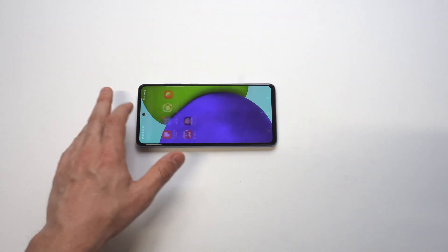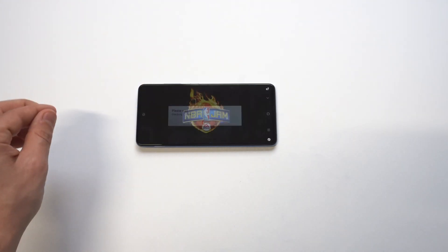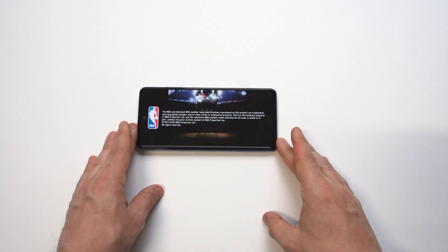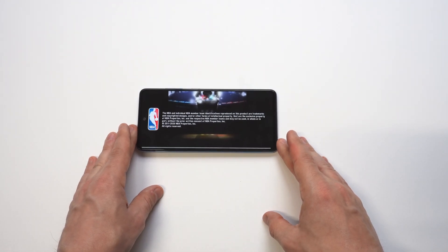That's all you got to do to use it. You don't have to turn on any crazy features. I do want to wrap things up here and do a little bit more gameplay with this one. So I'm going to play some NBA Jam, probably getting one full quarter on it.